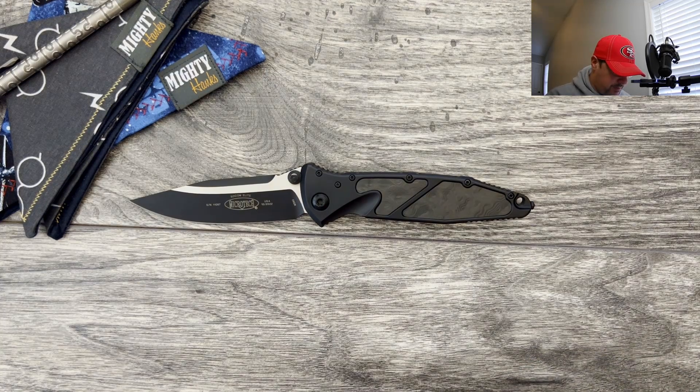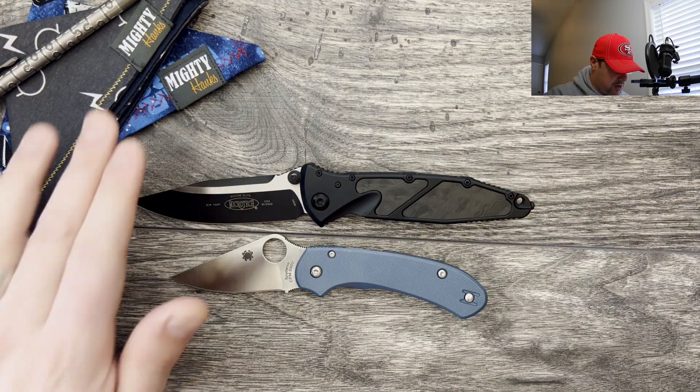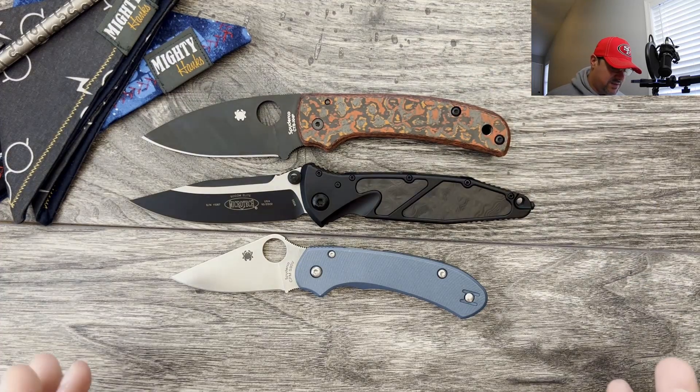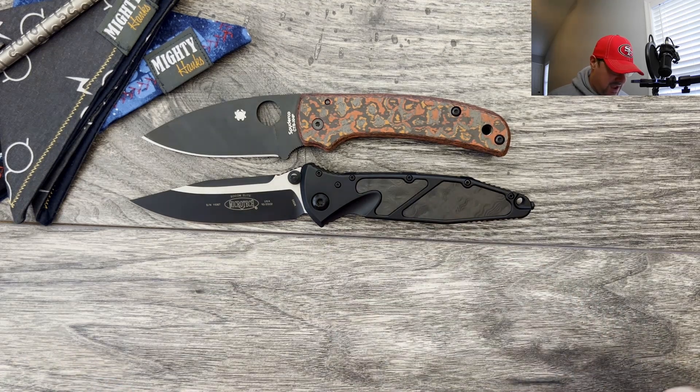We're going to kick it off with a couple of size comparisons. Here it is against the Spyderco Para 3 and the Spyderco Shaman. So this is definitely a full-size knife, bigger than both the knives on the table. 100% USA made tactical pocket knife for sure.